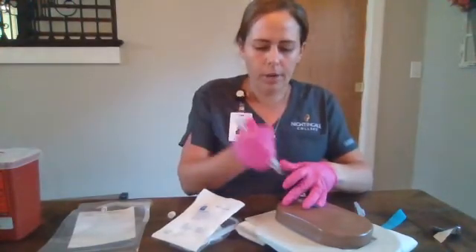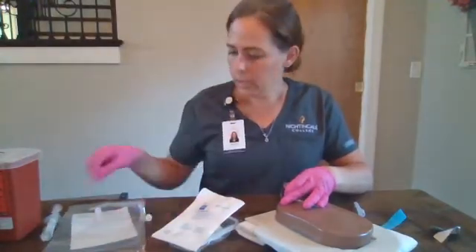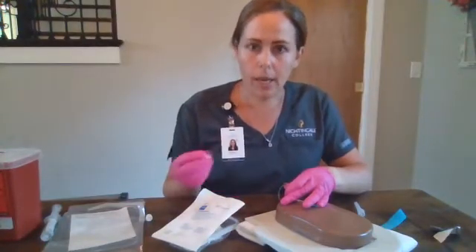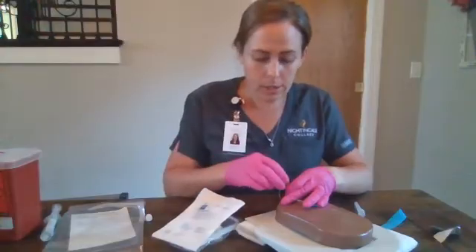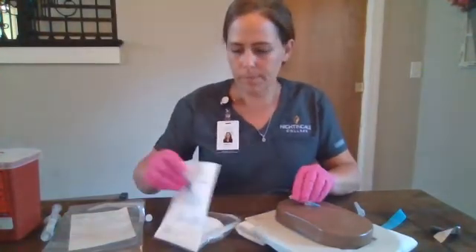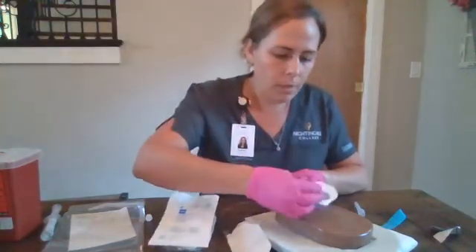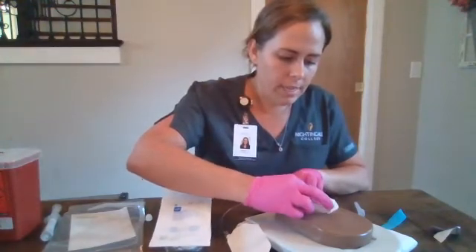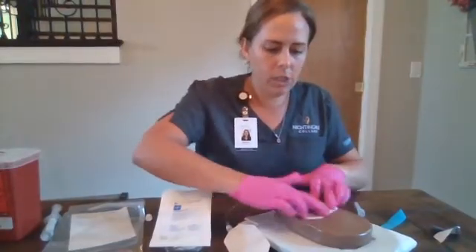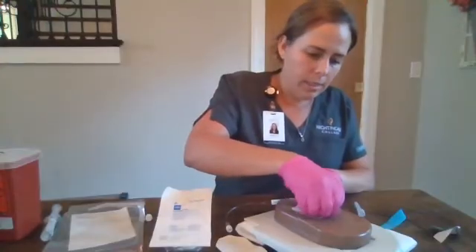We'll clamp off our tubing and we will discard our saline. Ideally we have a luer lock cap for this extension tubing; if not, then we will get a sterile cap to ensure that that end remains sterile. We are going to place our tegaderm so that our IV site is visible as well as the connection points between the catheter and the extension tubing.